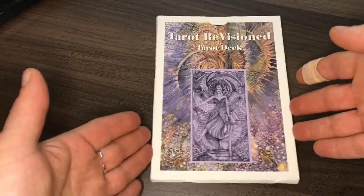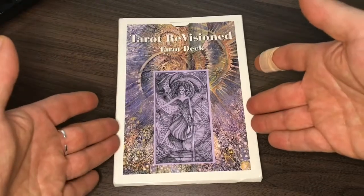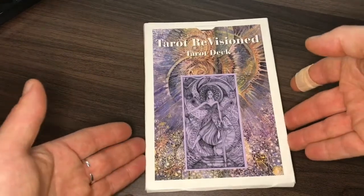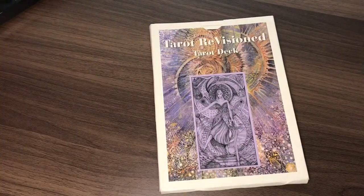But in the post today was this — Tarot Revisioned — which is a majors-only deck, the first majors-only deck in fact that I have acquired. And I thought it would be interesting to do it as a bit of an unboxing. This I think is a rather complex deck, and I'm going to just read you an excerpt from the website of the deck creator, Lee McCloskey.